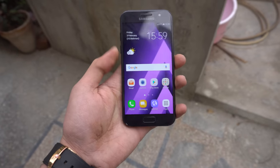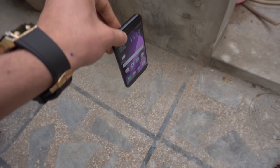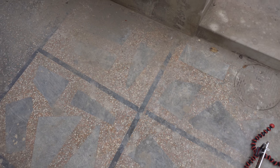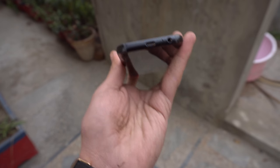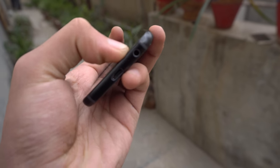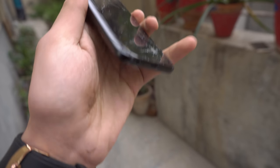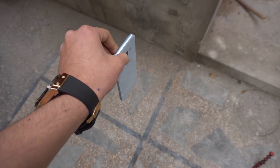Now we're moving on to the side facing drop. Samsung Galaxy A3 2017 going first - dropping in three, two, one. The main impact was down at the corner and we do have a dent at the right corner. Other than that, can't really see any problem on the phone.